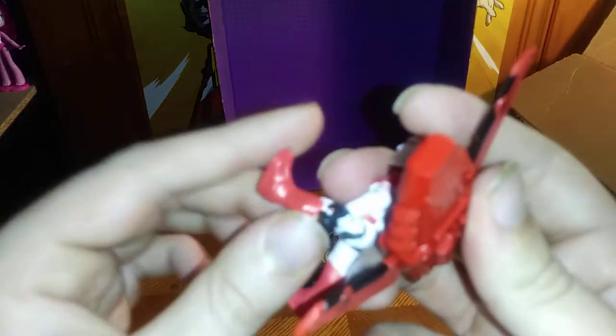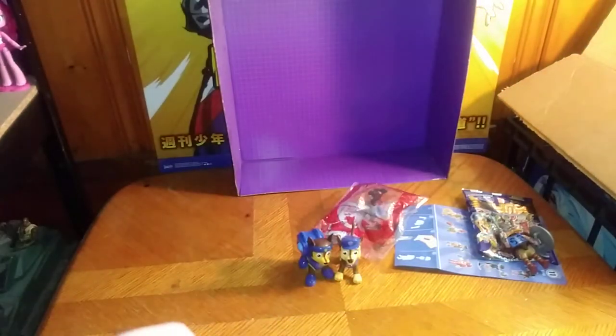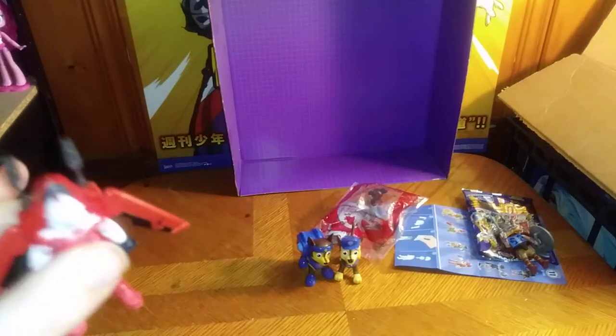He can also kick — no bend at the knee, but he can kick. For a little tiny figure, this is pretty cool. And a ball-jointed head? That's awesome. And that's all there is to say for this item.